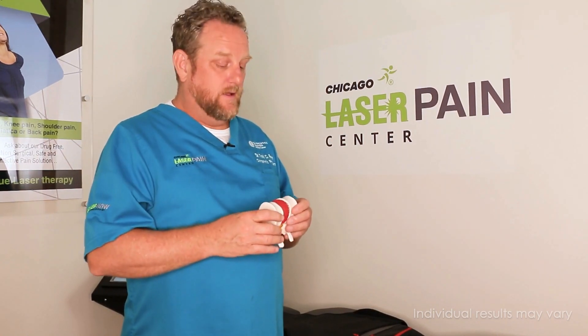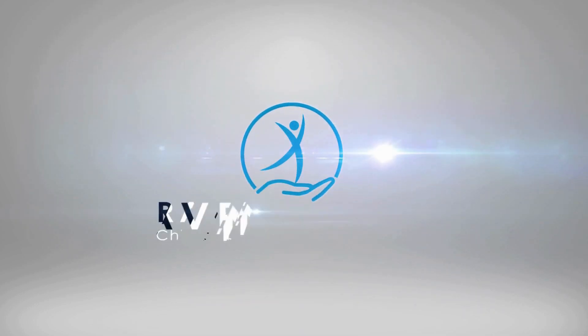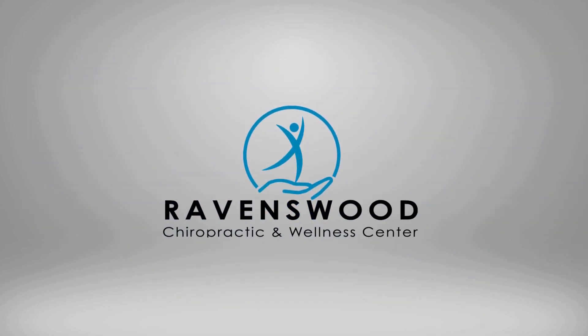Spinal disc decompression can also be specific to the lumbar spine. Let's say you're having a problem just at L2-L3 or L3-L4 — we can target it with our advanced spinal decompression table here to those specific disc areas and apply those forces exactly where we need them in the lumbar spine.